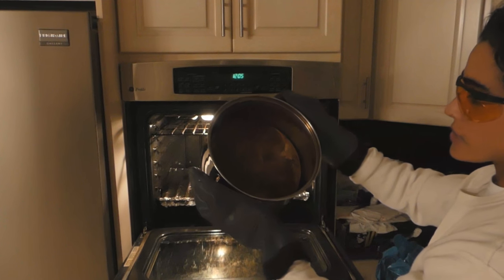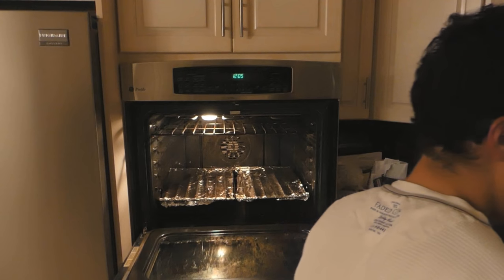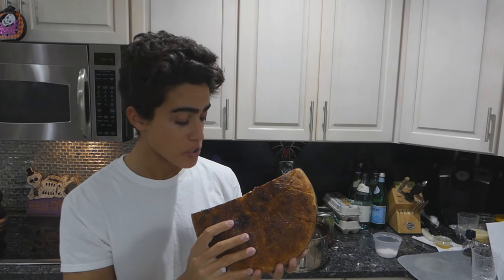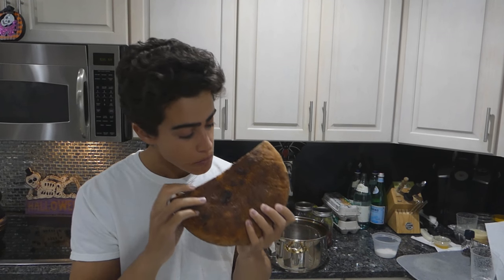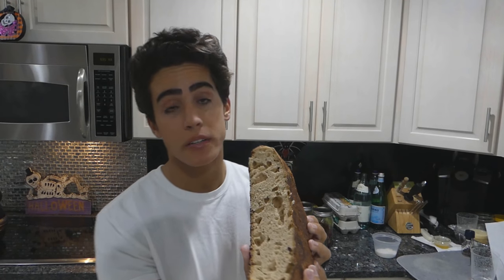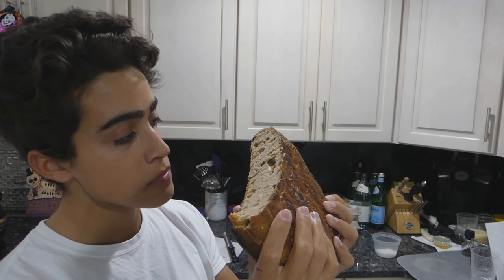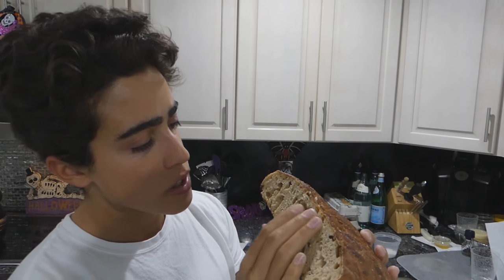The middle didn't rise as much as I would have liked, probably because the pot was too big. I let this cool off overnight. The next morning, we got a really nice crumb profile on this loaf — very dense, soft in the middle, smells like Italian bread. The crumb profile looks awesome.